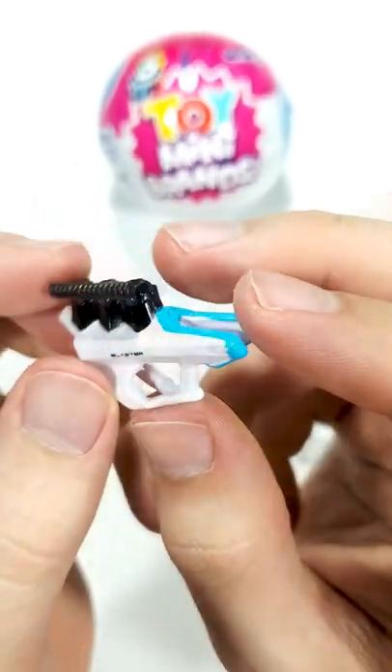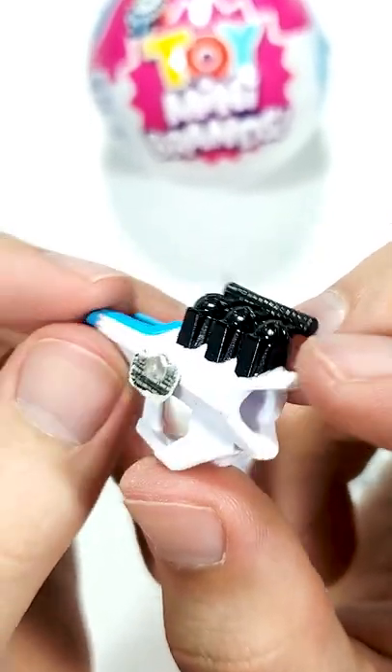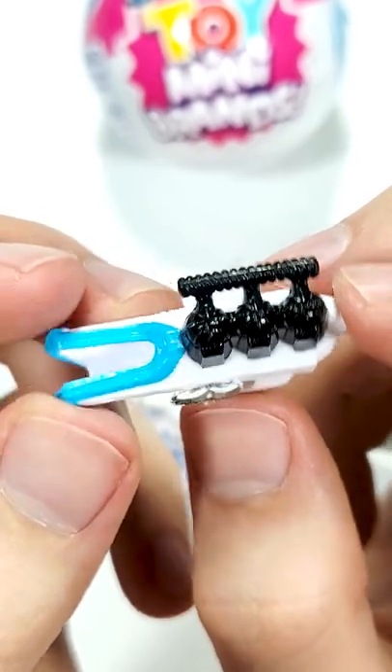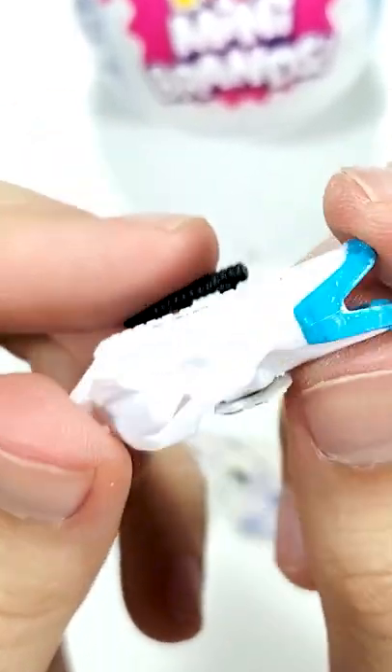The snow blaster is up on the chopping board. Let's go ahead and press the new button to make it real easy. Let's get started with the snow blaster. Thank you.